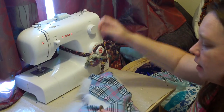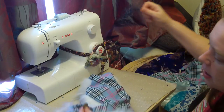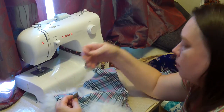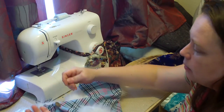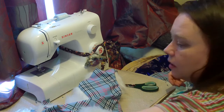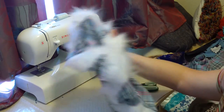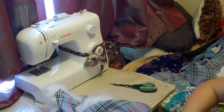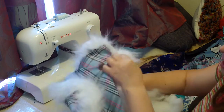For stuffing I'm using pillow stuffing — you can use toy stuffing. It's got a nice sort of bounce to it, which is good. If it's good enough for your head to use, then I think it's good enough for a cushion. It's much more widely available and an awful lot cheaper because of that. I'm just going to grab my stuffing and give it a go — it's always the case with me that I hope I've got enough stuffing.